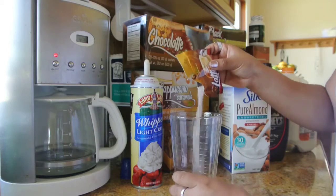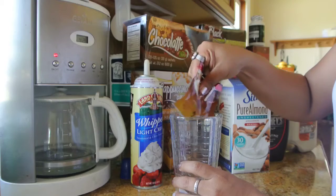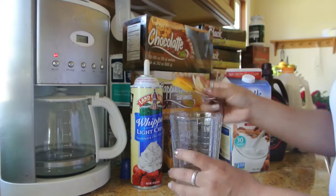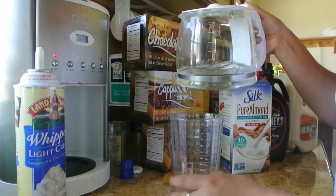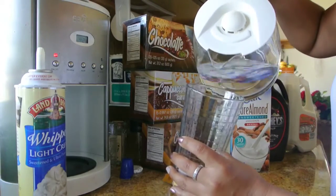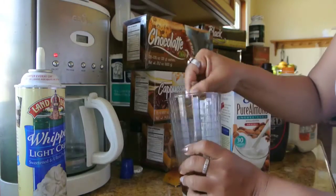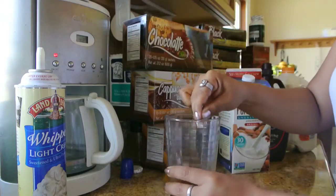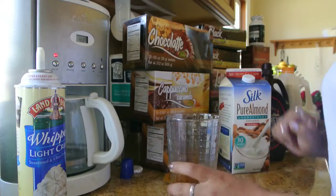So we're going to go ahead and pour our latte in here. Make sure it's all out. We use the coffee maker basically to heat up our water, and we're going to put in two tablespoons — very little water. Then we're going to give it a quick stir. Basically what we're trying to achieve with that is just to dissolve the powder into a liquid form, or a creamier effect.